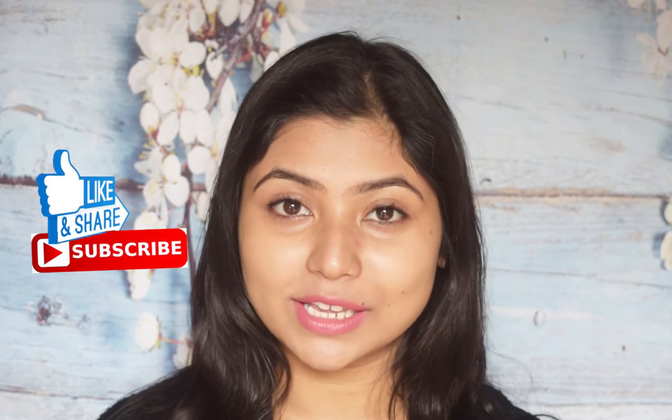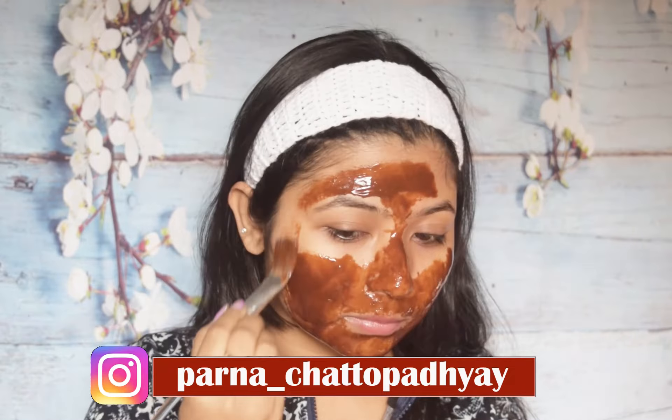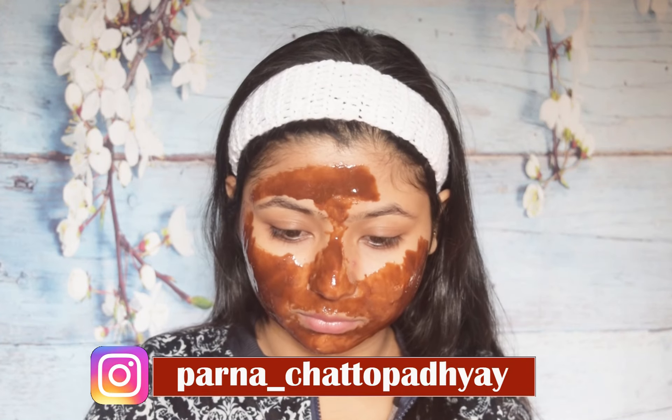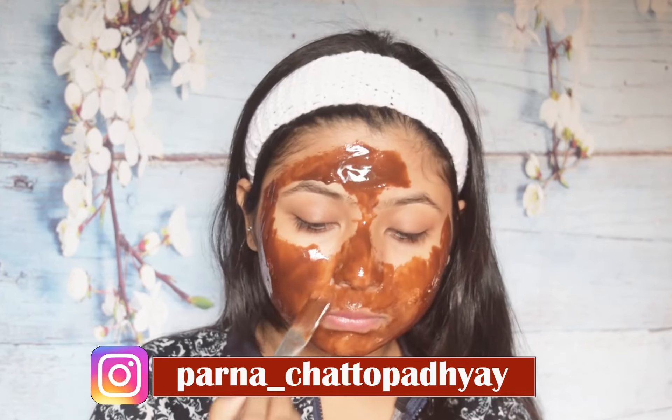Chocolate contains antioxidants that protect your skin from UV ray damage. UV rays can also cause spots on your skin, and chocolate helps remove each and every dark spot. It also protects our skin from free radicals and increases blood flow, so our skin will become healthier. It will keep your skin hydrated and provide thickness to your skin, which helps fight wrinkles and fine lines.